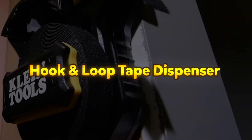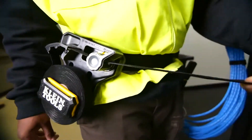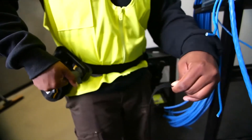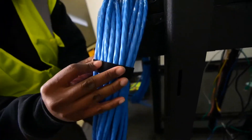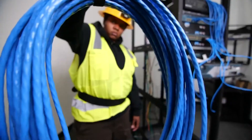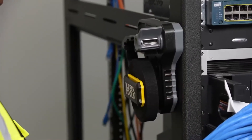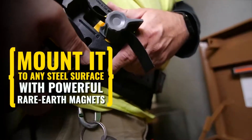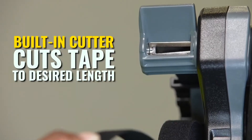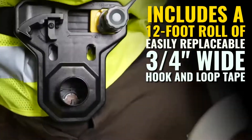Hook and Loop Tape Dispenser. The portable hook and loop tape dispenser is a versatile and efficient tool designed for creating custom-length cable ties quickly and easily. It dispenses and cuts strong hook and loop tape, which securely holds large wire and cable bundles while remaining flexible enough to prevent damage to conductors or jackets. Equipped with an integrated cutter, the dispenser allows for single-handed cutting action, enhancing efficiency. The cutting mechanism is replaceable, ensuring long-term usability.